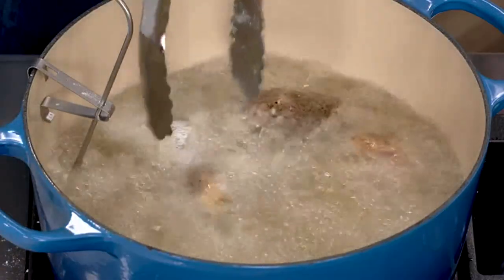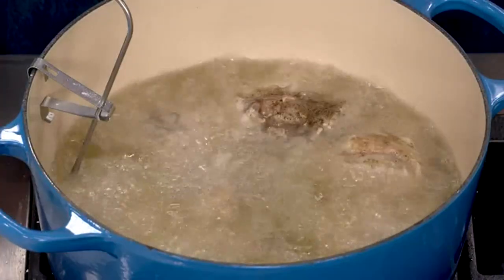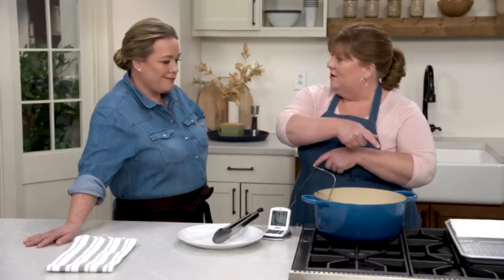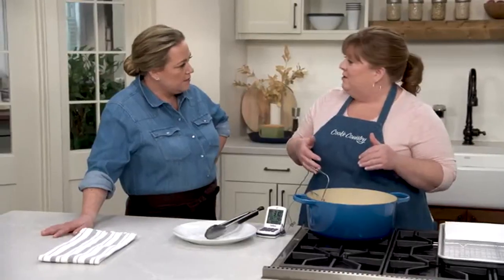Keep the oil between 300 and 325 degrees, adjusting the flame as needed. Let the chicken go for 10 minutes on this side, but halfway through — after five minutes — rotate the whole pot 180 degrees. Some stovetops have hot spots, and with all this chicken close to the burners, you want to even out the cooking and accommodate any of those hot spots. It's a clever technique.